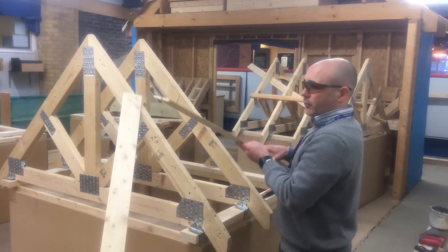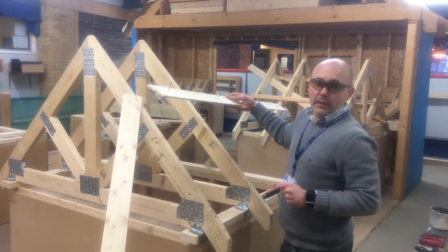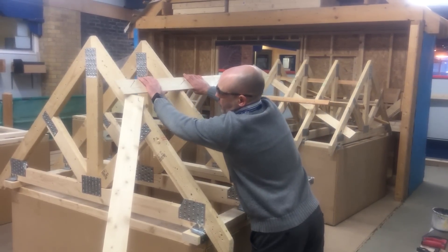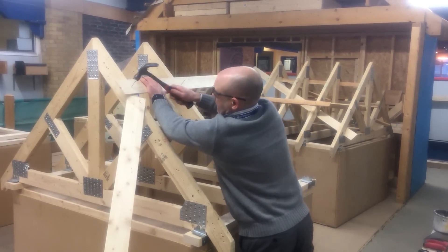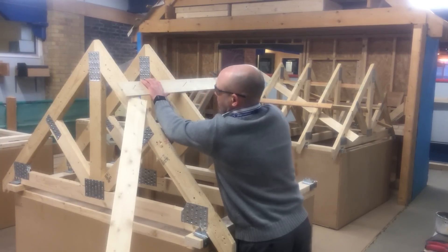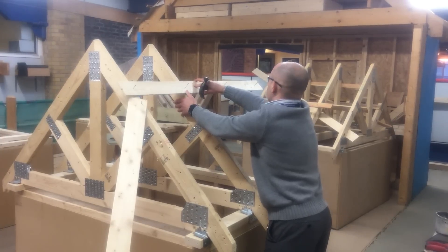With one of the bits of bracing that I've already marked out, I've just tacked in the nails to make it a little bit easier as you go. From the first one, making sure the line is where it needs to be and the cross is where the truss is — same with this one. Try and keep it as parallel as you can.